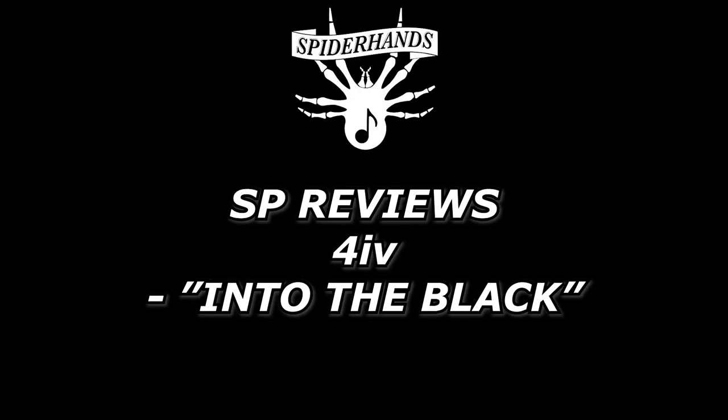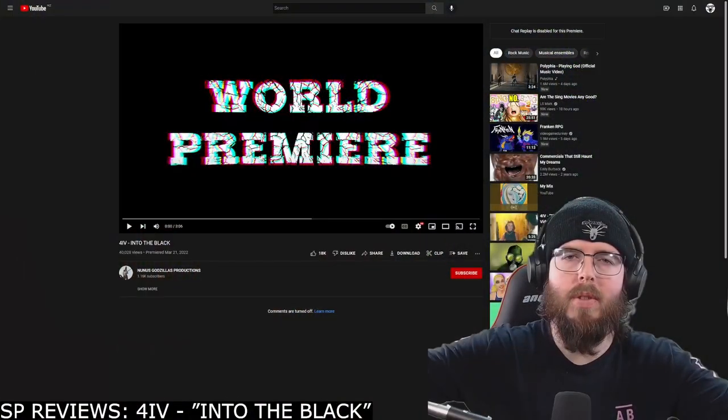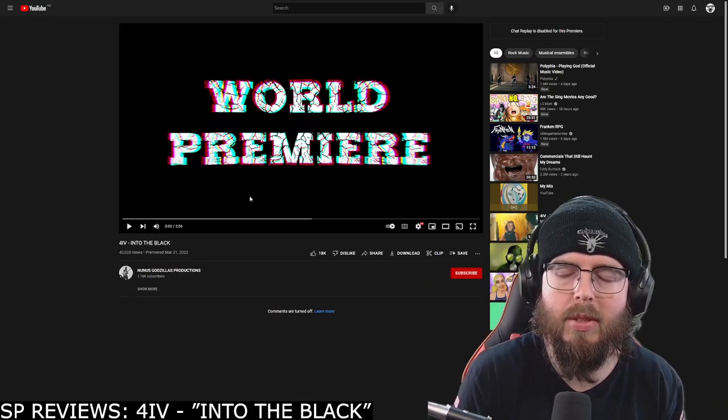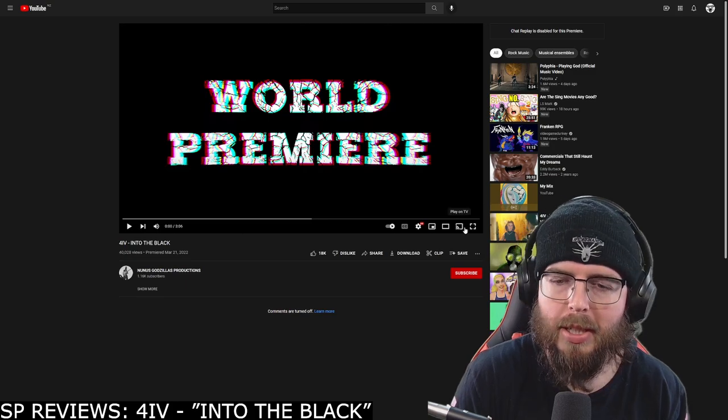Sup Shooters, my name is Logan aka Spider-Hands and welcome to SPReviews where today we have ourselves a track by an act named 4IV titled 'Into the Black.' We've got the video on the screen — we're gonna listen through this new song from start to finish and hear what we think.